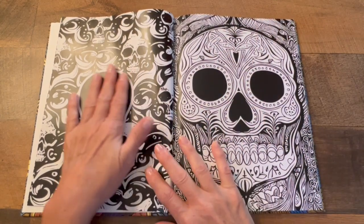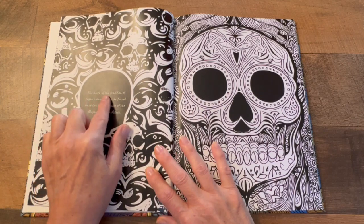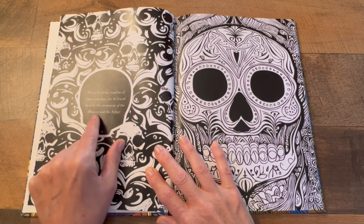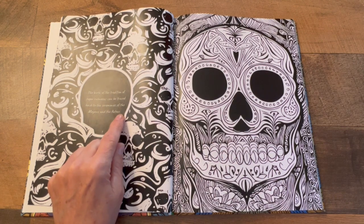I'll read this one. It says 'The birth of the tradition of sugar' — I don't know how to say that word, I apologize. I think 'Calaveras' — 'can be traced back to the ceremonies of the Mayans and the Aztecs.' That's so interesting.